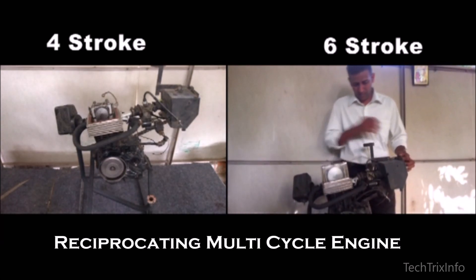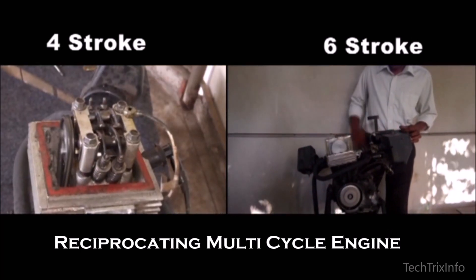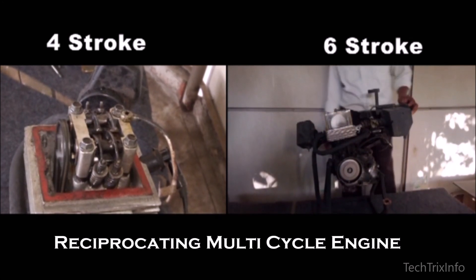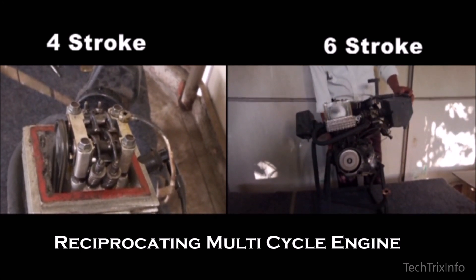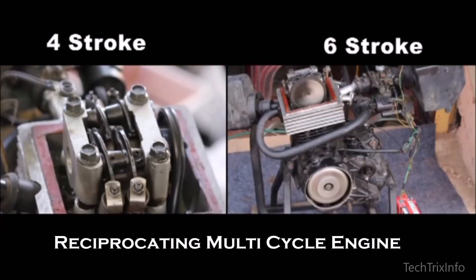The RMCE — reciprocating multi-cycle engine — is a combination of a four-stroke engine and a six-stroke engine. This is a newly developed engine technology by Mr. Anil from India of Nikado Motors. You can see the working of a four-stroke engine on the left side in this video, and the six-stroke engine on the right side.